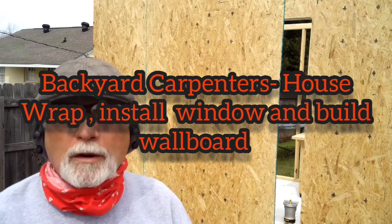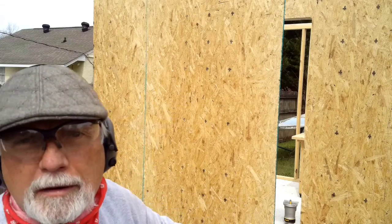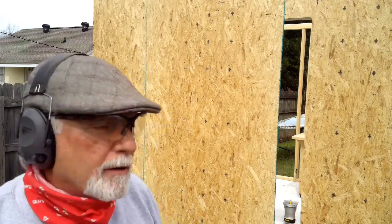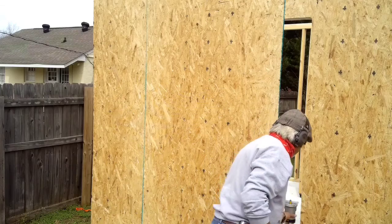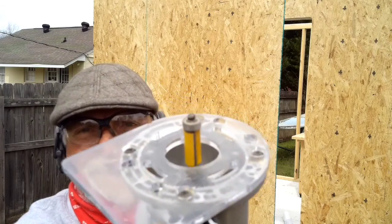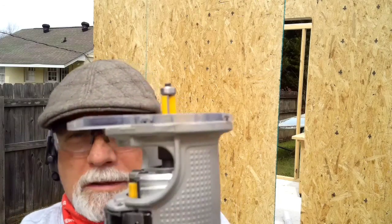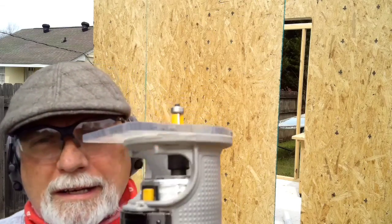There are a number of different ways that you can cut out the opening for this window, and what I've chosen is a router. I have a straight cutting bit on the router, and it has a guide on it that will guide along the framework for the 2x4. So I'm going to use this to cut that out.